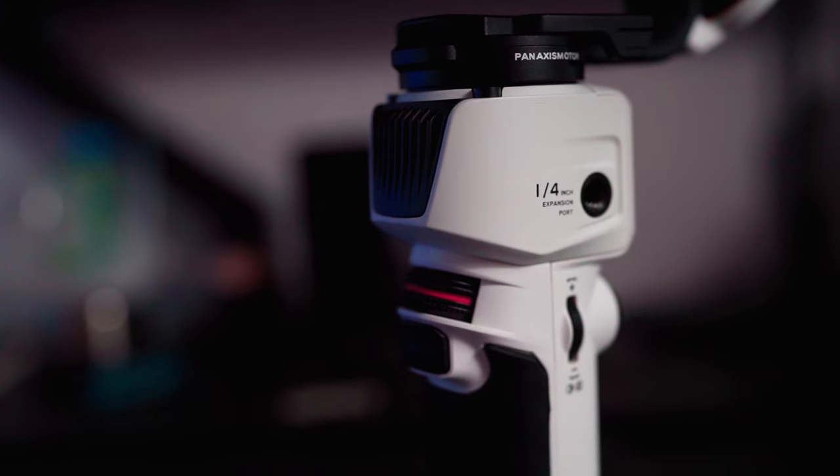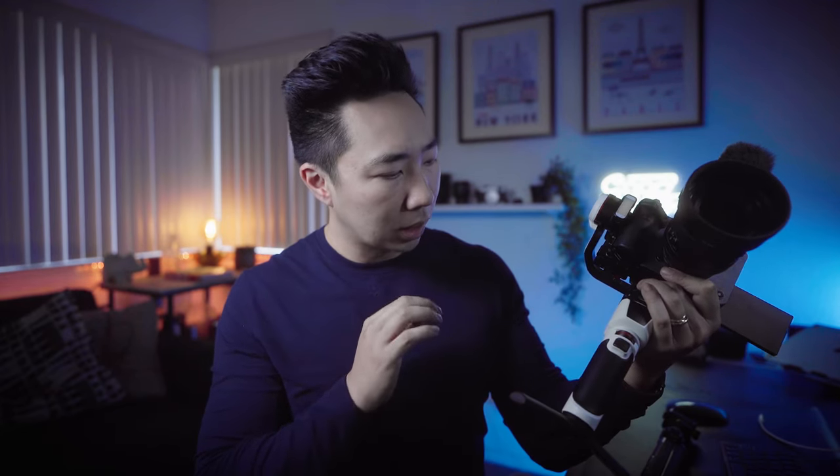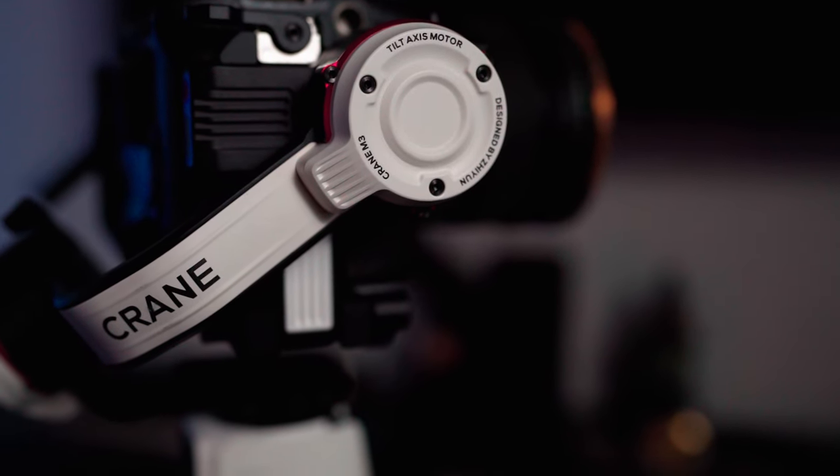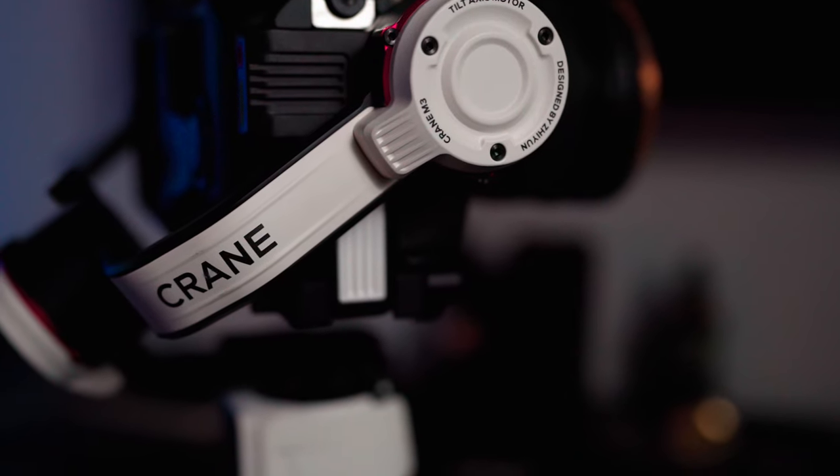Let's talk about the build quality of the Jiyun Crane M3. Most of it is made out of plastic, which is probably what keeps it so light and small. The arms have metal parts, but the finish is really well done — there are a lot of small details that show attention to detail. This feels like a very premium product, especially for the lighter price tag. I paid about $369 before tax, and I really love the design aesthetic — very Stormtrooper-esque as a lot of people have said.